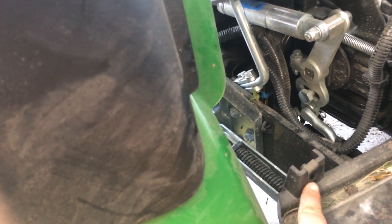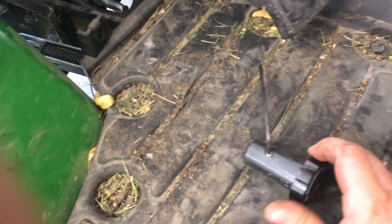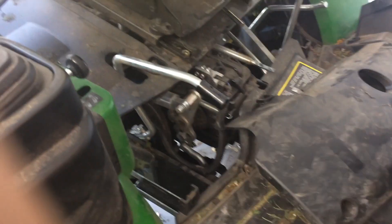Two Phillips head screws, use your favorite screwdriver. An eighth-inch allen wrench to take your draft control lever off. Your deck height knob just pull up on it — there's nothing holding it on. This switch right here: push on your pedal a little bit and you'll see it's just a pressure switch.